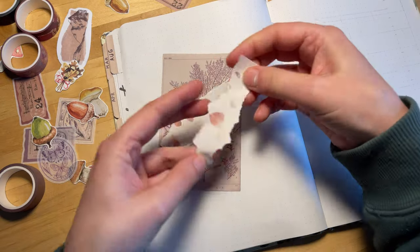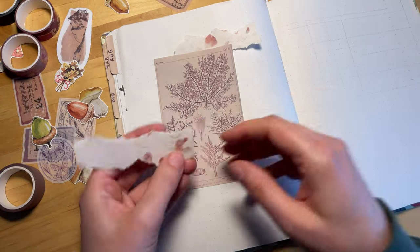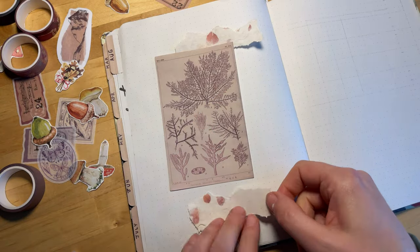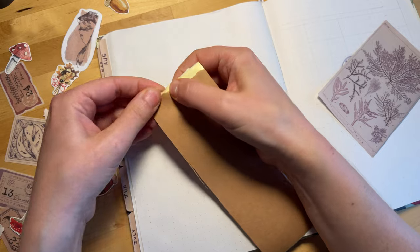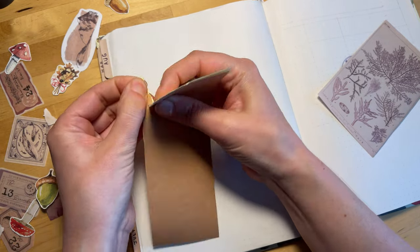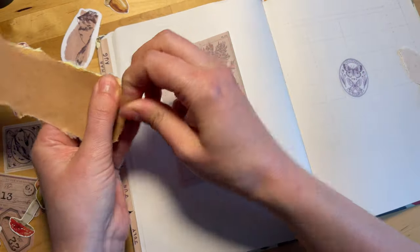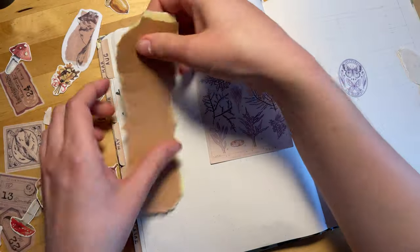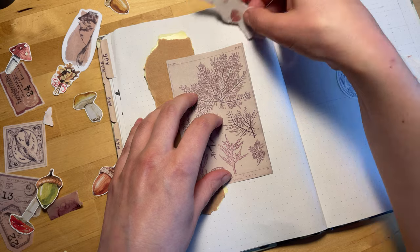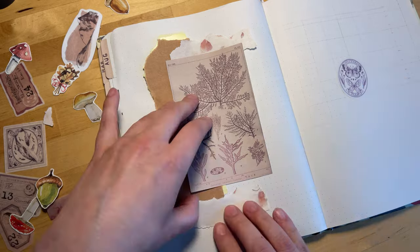If you haven't seen that already, I'll link it up in the card and down below. That was a mushroom theme in my reading journal for September and it was extremely artistically taxing. I did a whole lot of very detailed drawings of mushrooms for that and it's beautiful and I love how it turned out. But it really took it out of me and my creative juices were not really flowing very well for having to do another journal setup for September. So I decided let's try doing a collage.